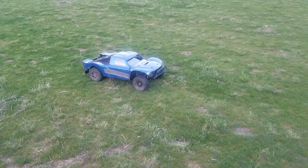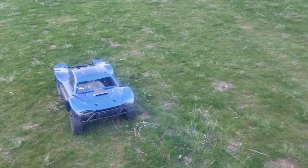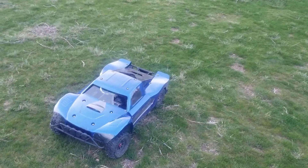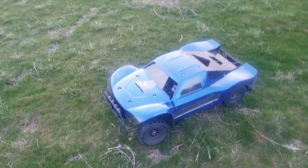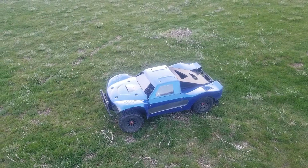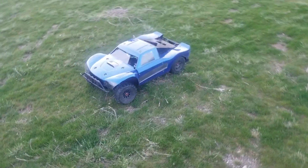Just listen to that idle — this engine runs beautiful. It has a billet aluminum crankcase. I can't remember the carburetor exactly — I think it's a Walbro 668. It has the choke. It also has hostile racing rear aluminum hubs, vented disc brakes with aluminum brake rotors and pads, aluminum center differential carriers, aluminum center differential case, and aluminum front and rear differentials with hardened ring and pinion gears. It's pretty nice.